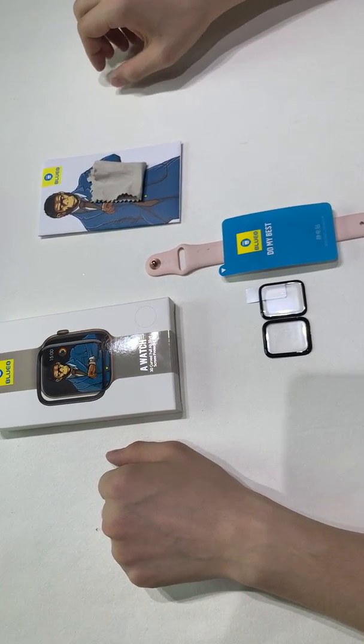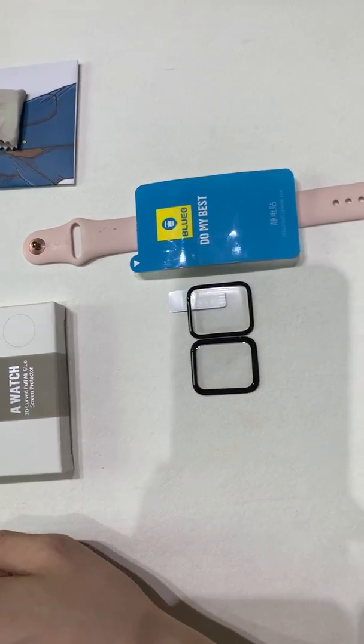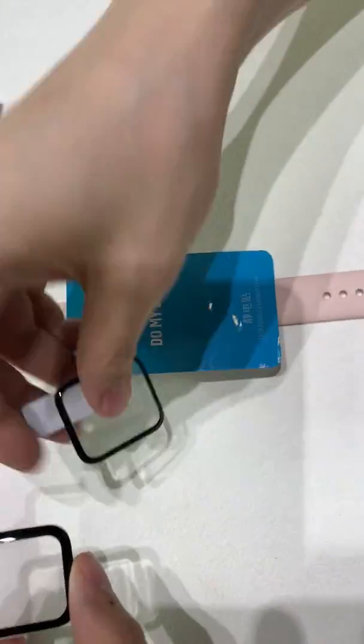Hello everyone, this time I will show you our new edition of our eyewatch glass. As you can see, this is the old edition, and this is the new one.